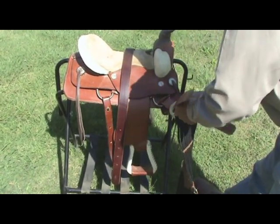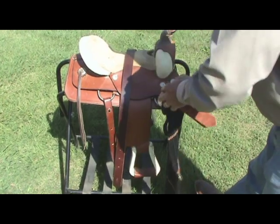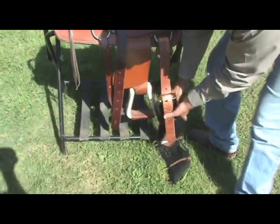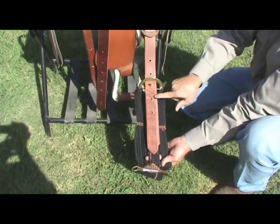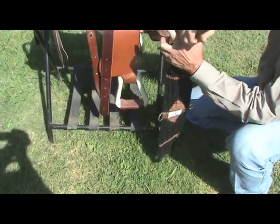Here's a quick demo of how to attach the standard off billet: punch it through the first hole and through the second hole. You've got the cinch attached. Right there is how it attaches on the off side, and you have your adjustment here depending on where you want it. That is what's considered the off billet.